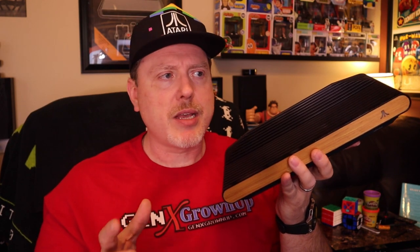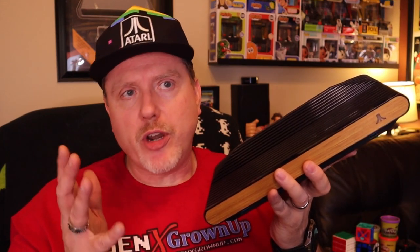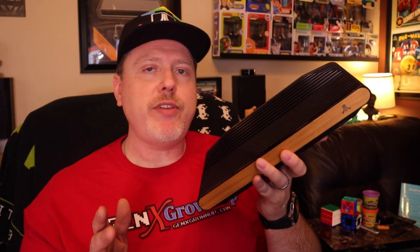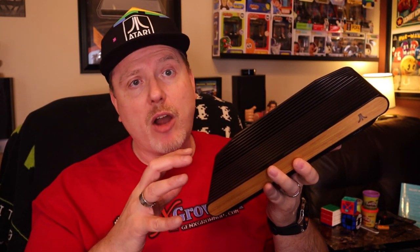I've had my Atari VCS for about three weeks now, and not until now did I really feel I was ready to put out this review. Partially because of my own crippling procrastination, but partially also because I want to make sure I give the VCS a fair shake. I've spent those intervening weeks putting a lot of hours into playing with and exploring the Atari VCS.